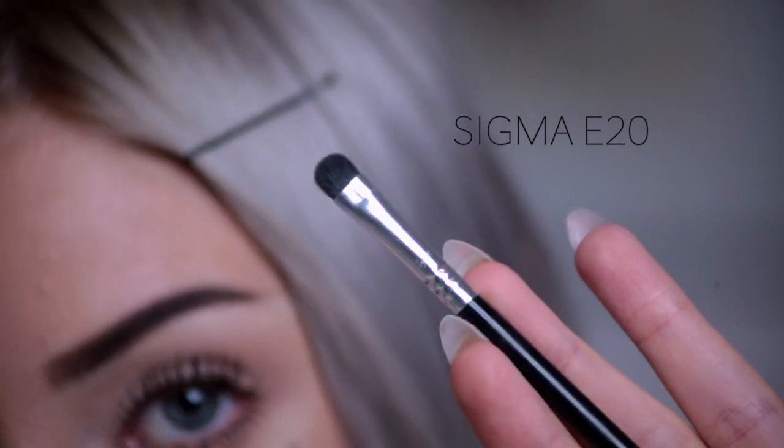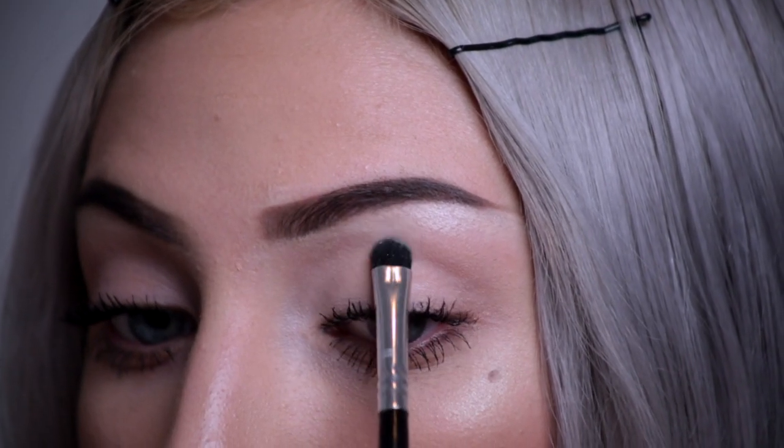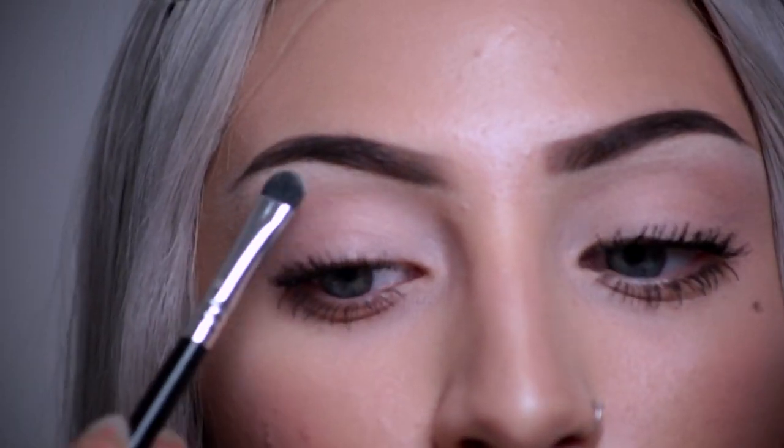With a small, tight brush, I am going to use this nice Bobbi Brown eyeshadow in the shade Bone, working underneath for added highlight and to seal in that concealer.